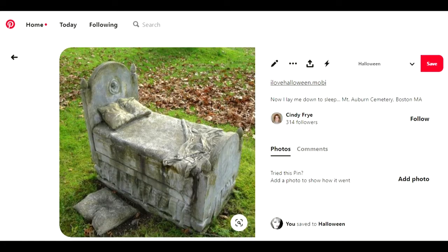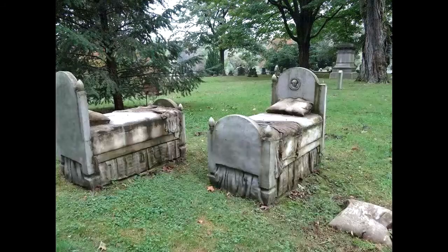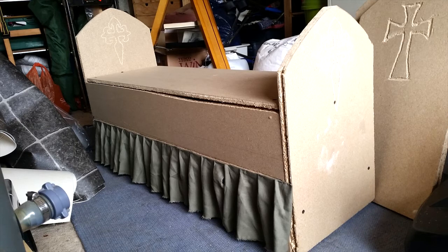Around the time I was making these I'd seen pictures on Pinterest of these creepy graveyard tombstone beds and I really wanted to make one of those as well. I simplified that design a little bit using the loft boards — I created a box with two tombstone ends and then used some sage green fabric that I just stapled in place to give me the ruffles. There was no way I was going to be able to carve the effect of a bed sheet onto loft boards, so I used that fabric and painted over it when I painted everything else, and it actually turned out really well.